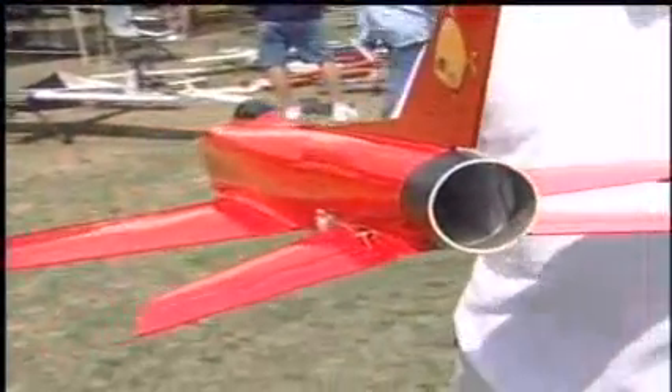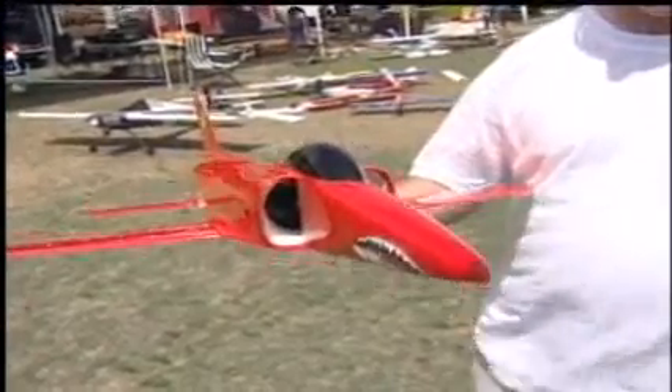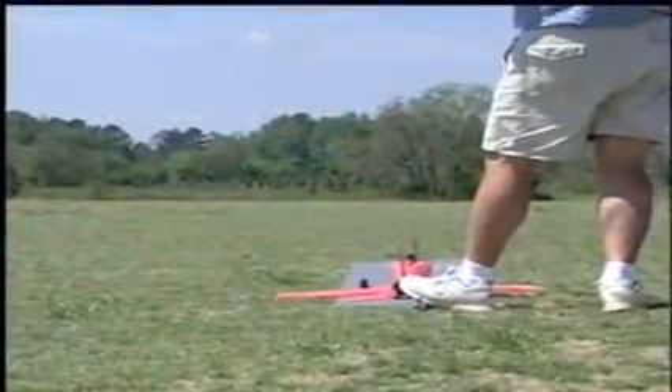The airplane is controlled with two JR Digital 281 servos in the tail. It just uses simple taileron controls. The wing is a very thin aspect wing — it's only about three-eighths of an inch thick at the center section, so it's impossible to fit taileron servos in there.